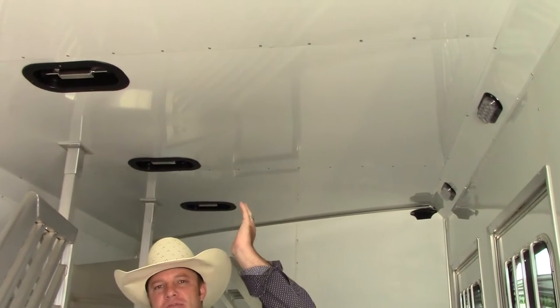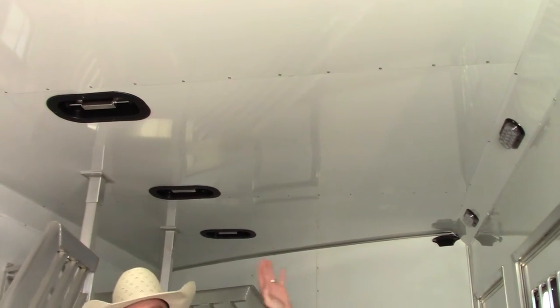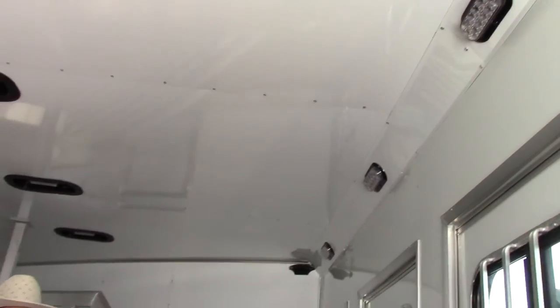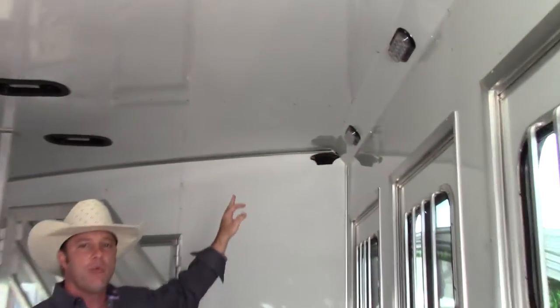It also has a two-way roof vent above each horse, and four LED lights. Just like it's already wired and has a backup camera, it is pre-wired for a camera in the horse area — so if you want to see your horses going down the road, it's already there; we've just got to add the camera and we can throw that in for you.